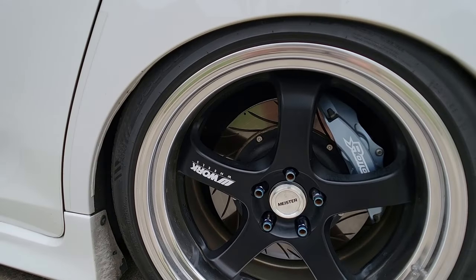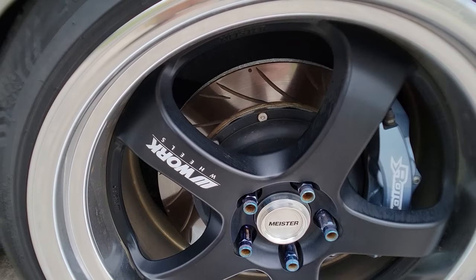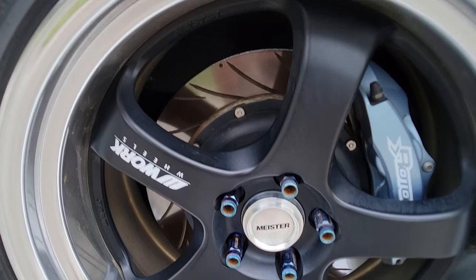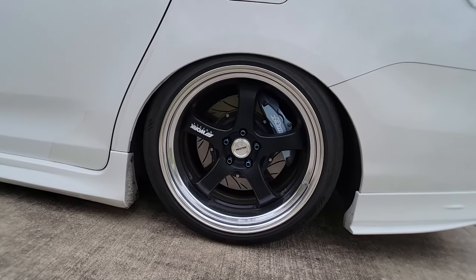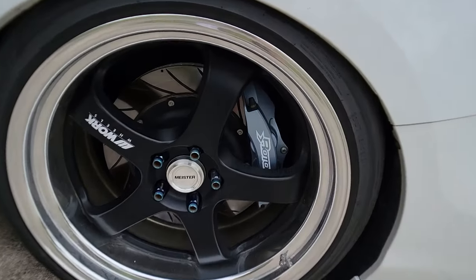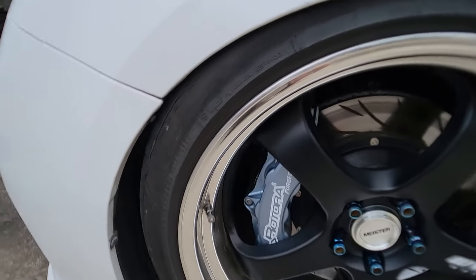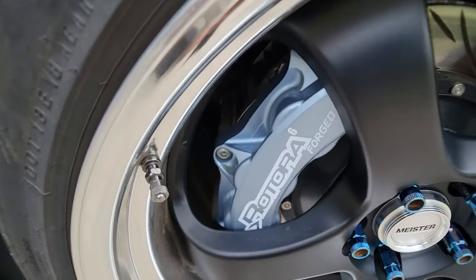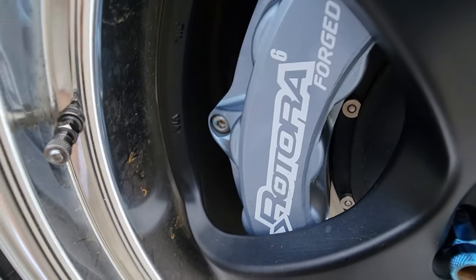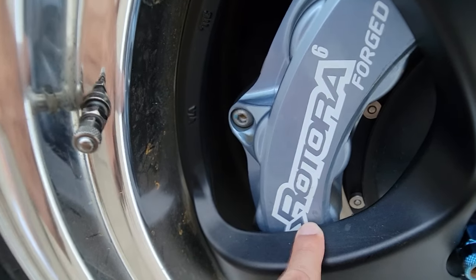The rear has a 350 millimeter brake rotor, and as you can see, it's also the same airfoil slotted setup as the front. It fits super nice with the wheel setup, fills the gap completely, with plenty of clearance in the rear and in the front — not touching the wheel on either end.